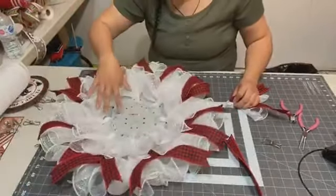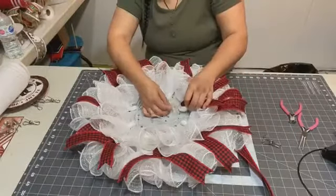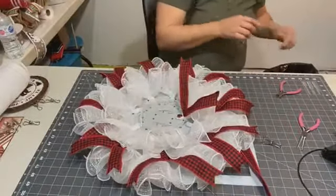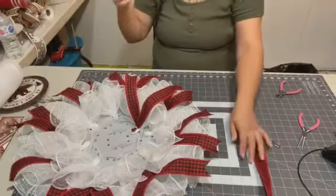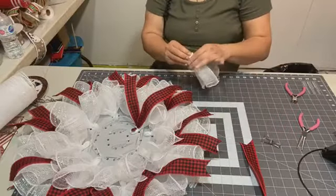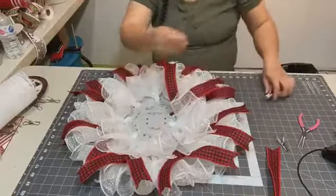I'm going to put ribbon in row four. It doesn't matter exactly where. You only need one roll of mesh for this project — just one roll.